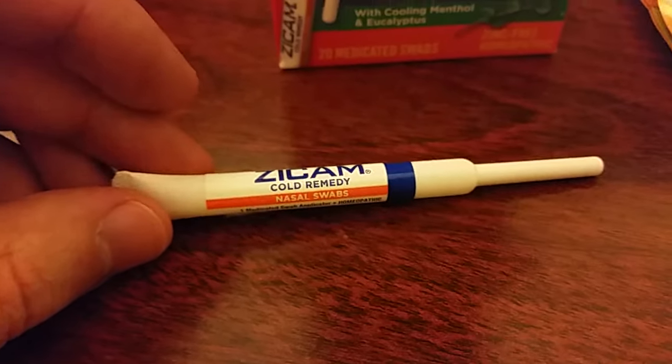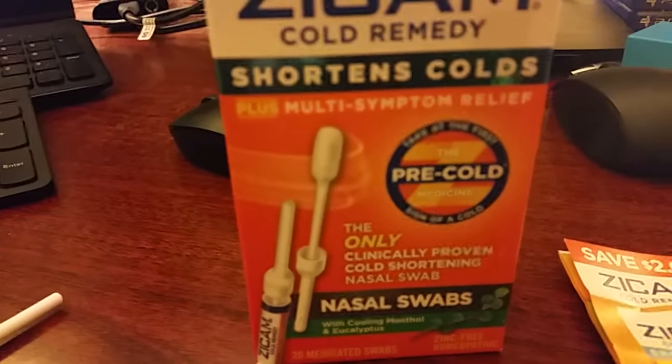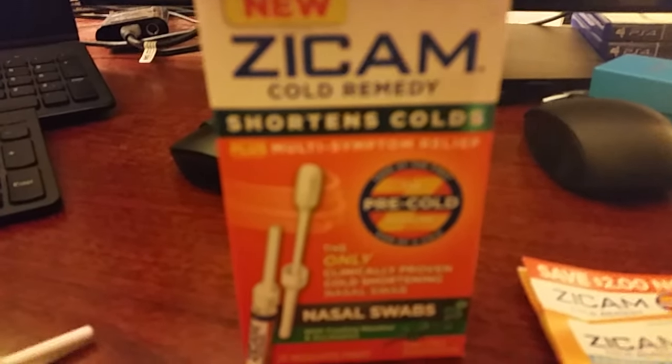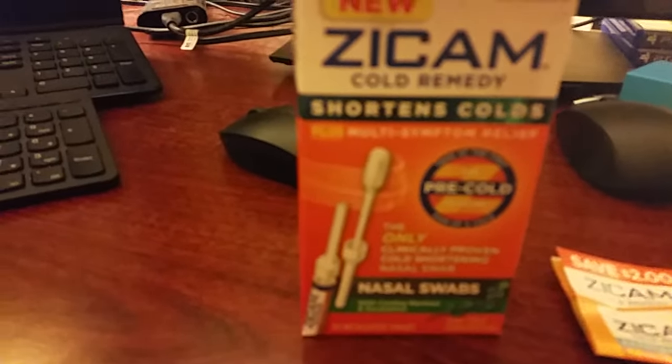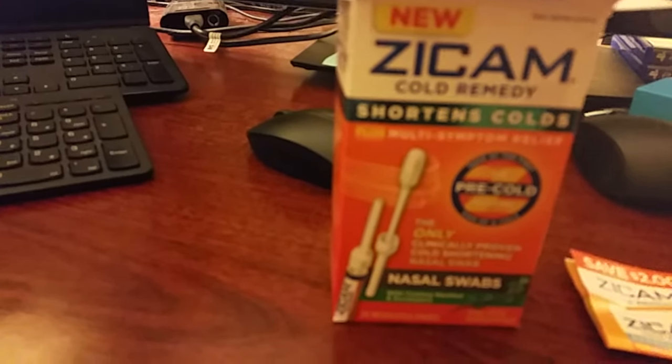You get 13 of these in here. What this is essentially is a Q-tip with some goo on it, and you rub it around in your nostril hole. It protects you against colds. Mine just got kind of screwy tonight, my throat and stuff. So I'm just going to read the directions here.